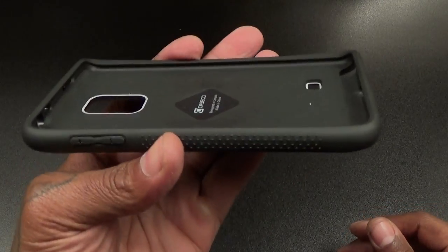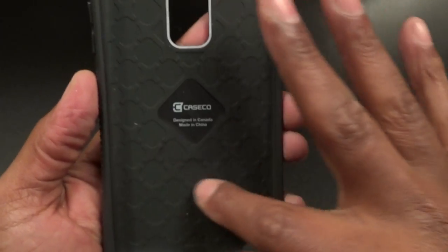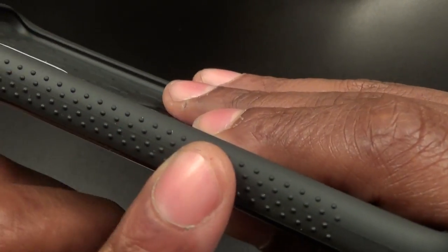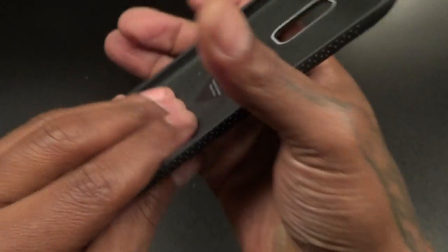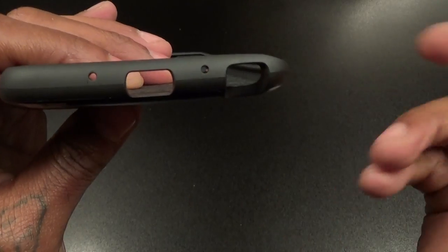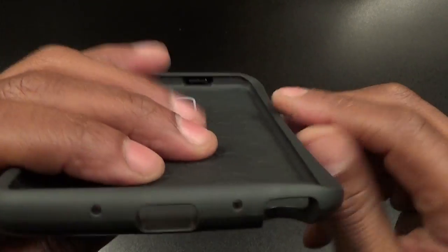Let's look at the case itself. Got some company branding on the inside with nice little padding shaped for shock absorption. On one side you got raised up volume up and down buttons. Look at these little dots on the side — this is for grip. That feels nice in the hand, gives you some grip. Same thing on the other side, a nice little raised pattern. On the bottom you got a cutout for your microphones and a cutout for your micro USB charging port.